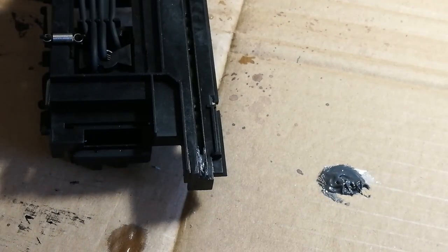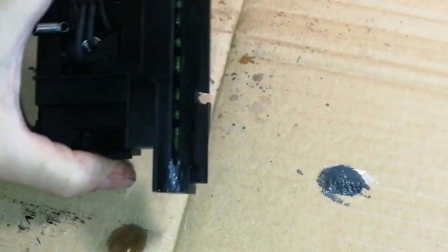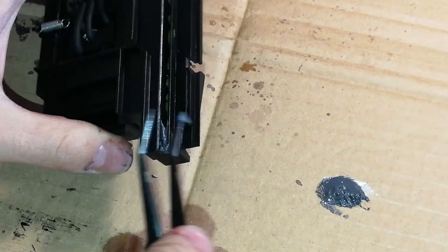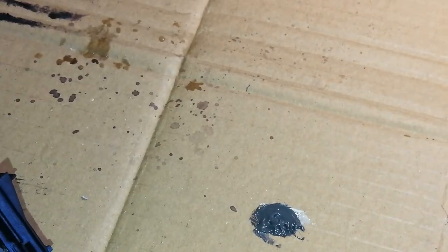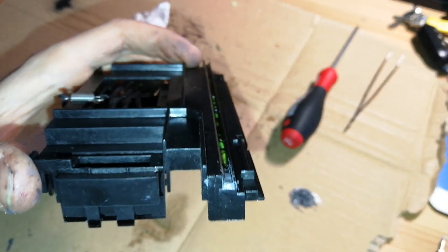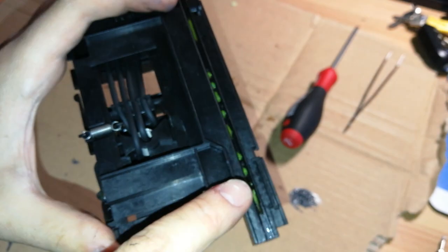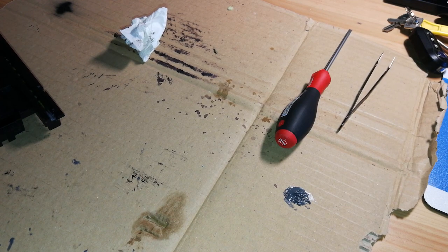The problem with using JB Weld to create this part is that I got some on the sides and I should not have. So let me try to remove some of the material from the sides. After much time and much effort, I have created a little raised rail — you can see this part is a little bit taller than the rest. I've even made a little ramp so you can slide onto this part. See you in a few seconds — that's 24 hours to cure the epoxy for me.